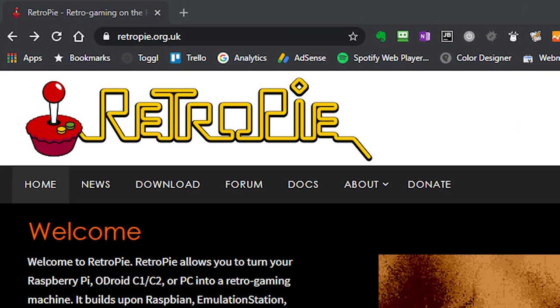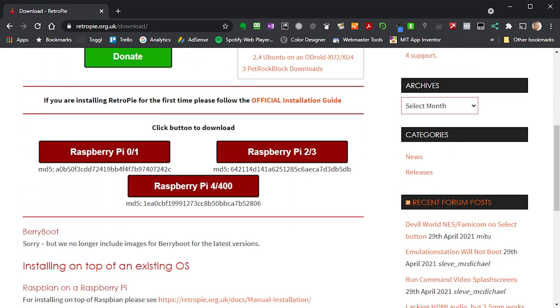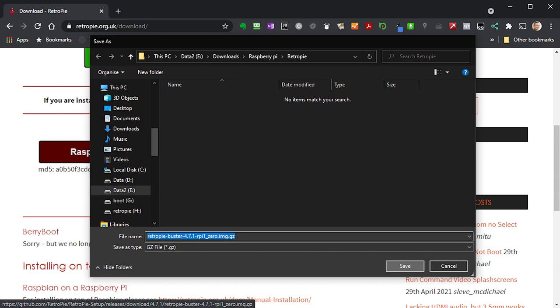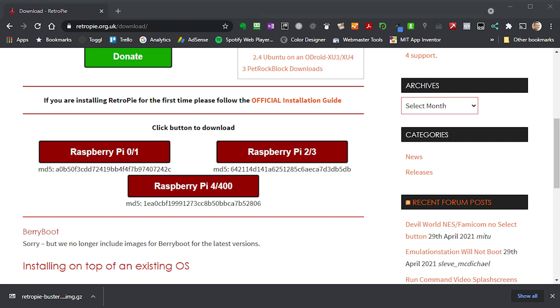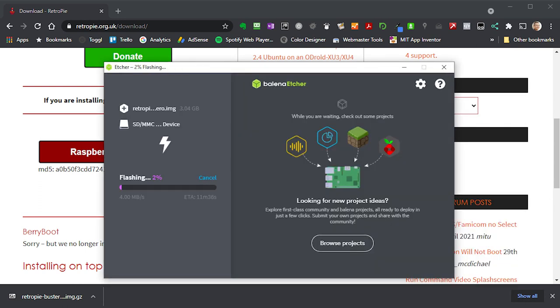To begin with, go to the retropie.org.uk website, click on the downloads link and select the download that matches your particular Raspberry Pi. I'm using the Raspberry Pi Zero for this project. Once downloaded, burn it onto an SD card using an application called Etcher. Once the SD card is burnt you have a bootable card to use in the Raspberry Pi.